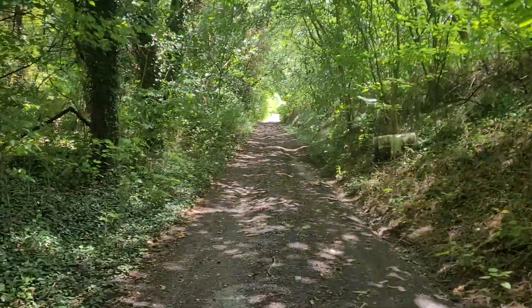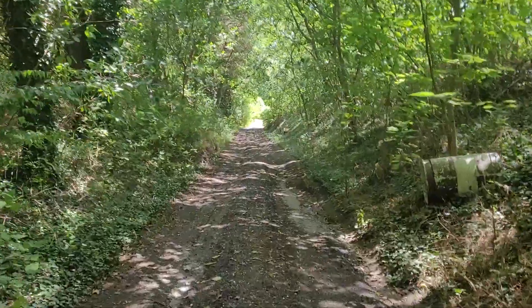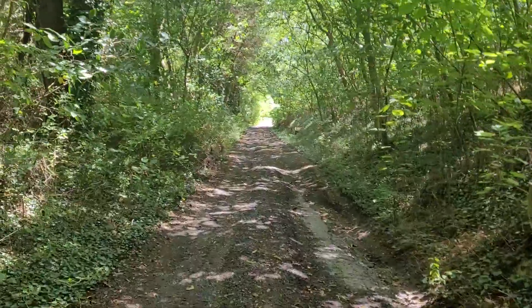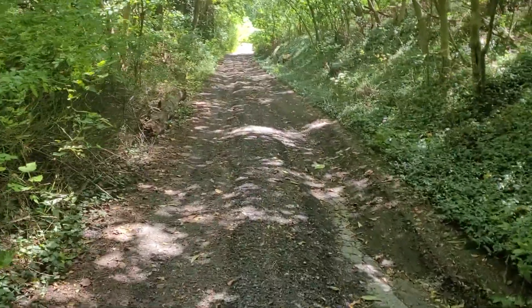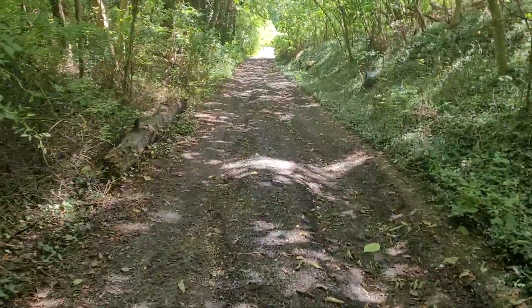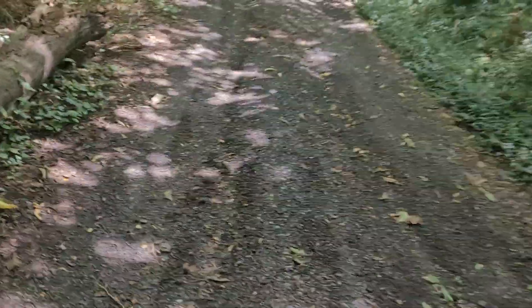Some of these trees right here — this section is not too bad — but further down at the mouth of the driveway they are definitely leaning into the roadway driveway. So I just wanted to do it before.